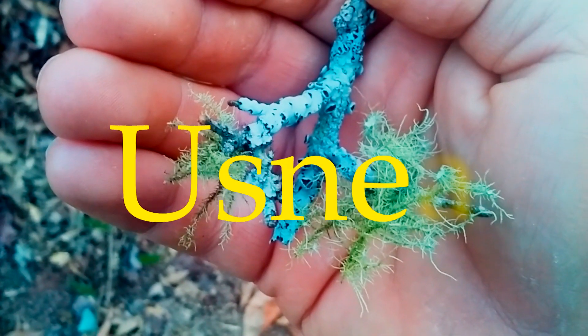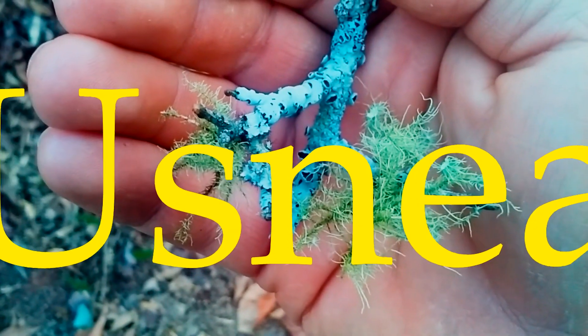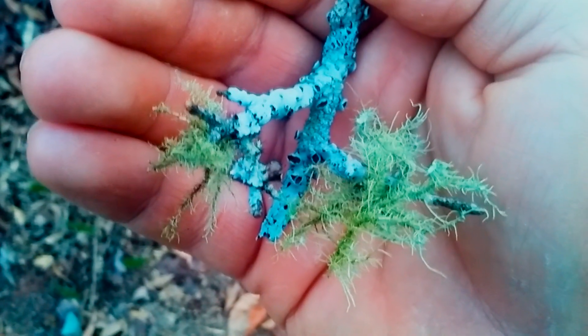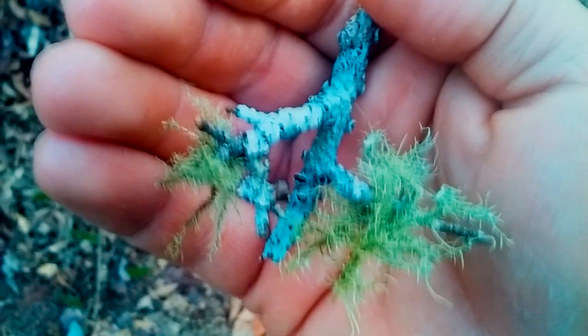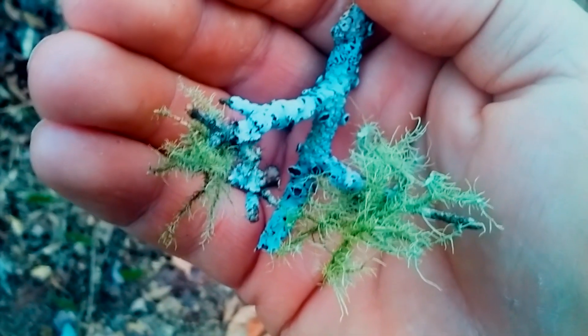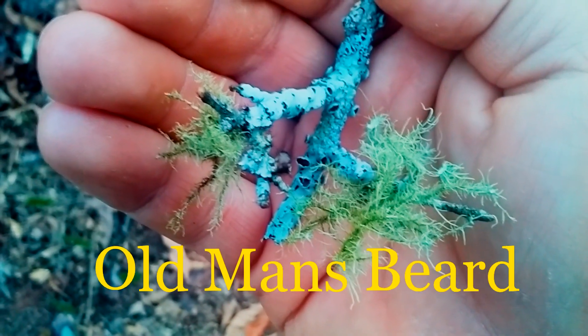Today I want to talk to you all about a little miracle. It's not really a plant, it is an algae, actually. And like most algaes, they are very good for you — it's something that you don't want to wash away or not use. This is called Usnea — Old Man's Beard.